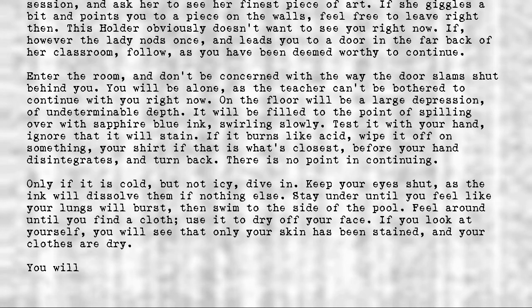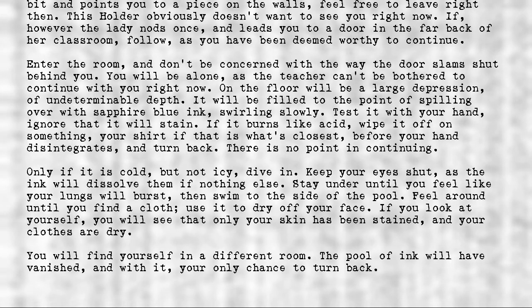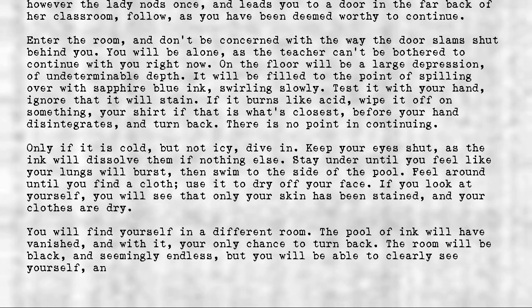You will find yourself in a different room. The pool of ink will have vanished, and with it your only chance to turn back. The room will be black and seemingly endless, but you will be able to clearly see yourself, and a figure lying in the center of the room.